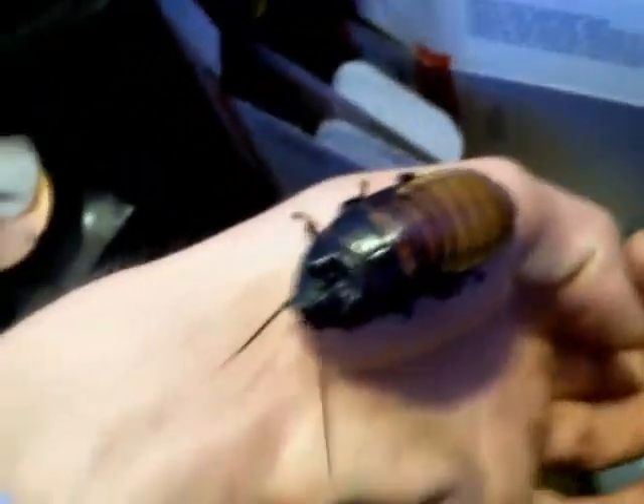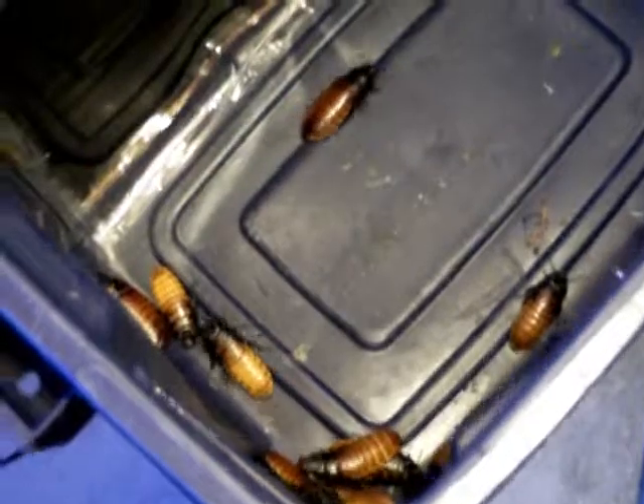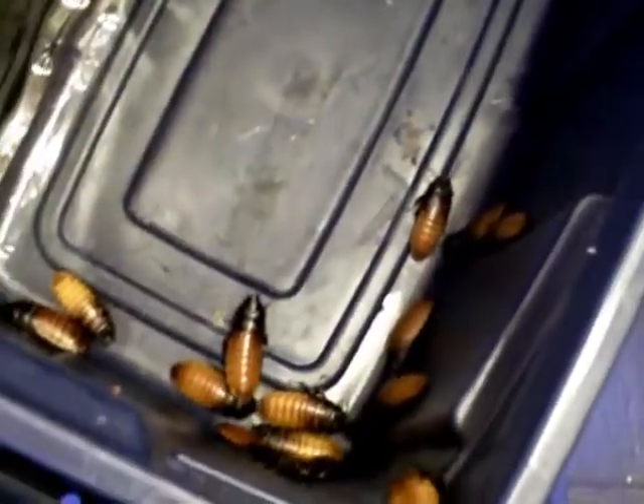That's the heating pad installed. This is a 20-watt Flunker's infrared heat pad, so it's not conventional — it actually has infrared rays that go through there. We'll see how that works. Hopefully they like it better than that 8-watt heater I had formerly.